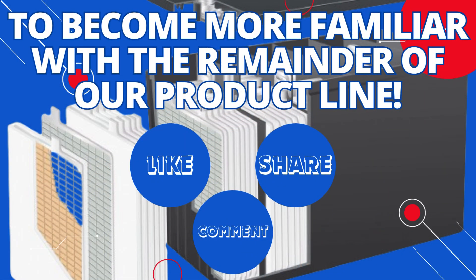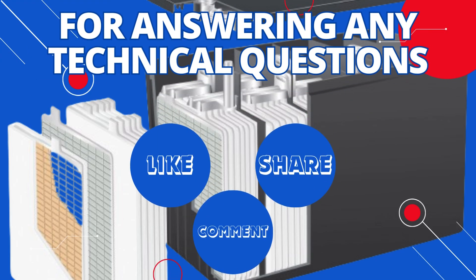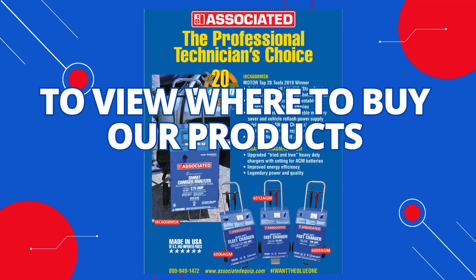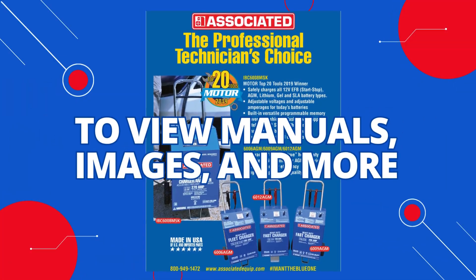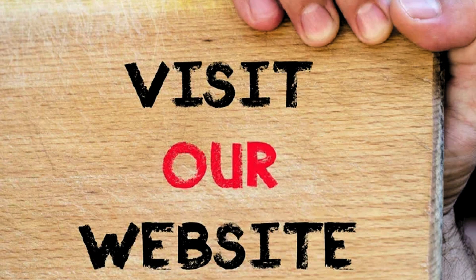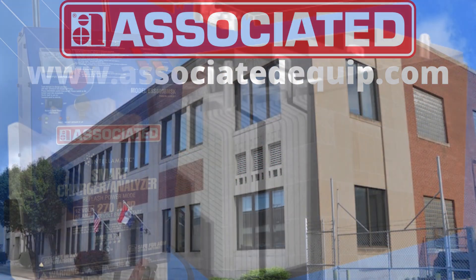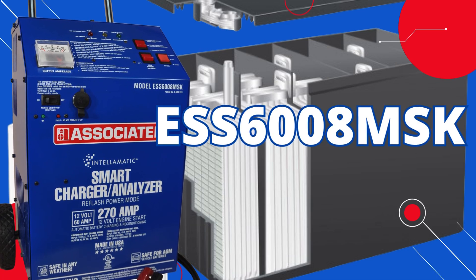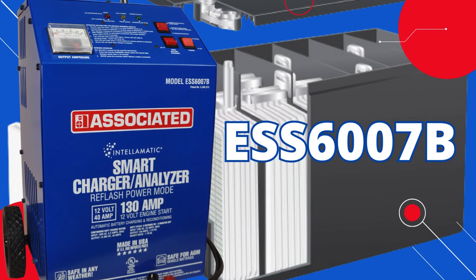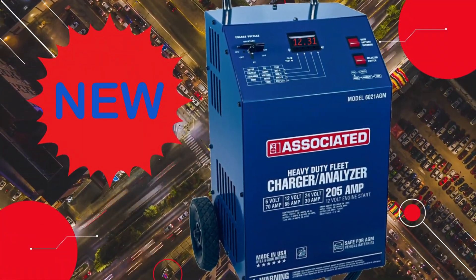To become more familiar with the remainder of our product line, for answering any technical questions, to view where to buy the products from, to view manuals, images, and more, visit us on the web at www.associatedequip.com to view more products.